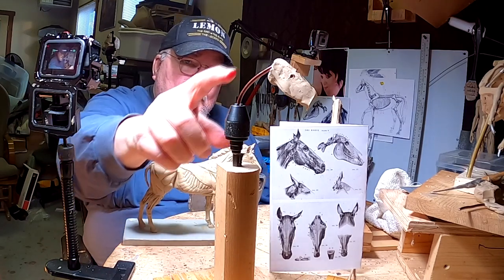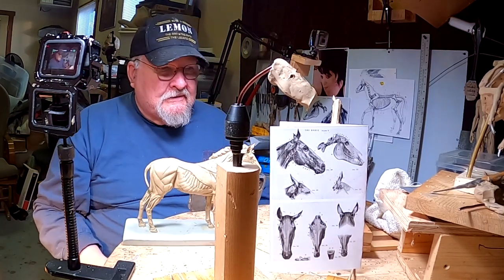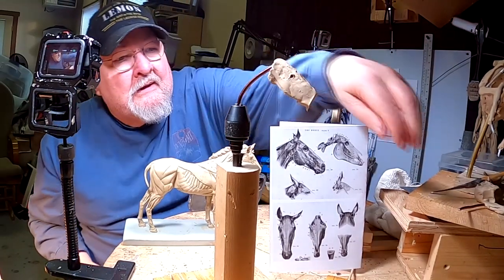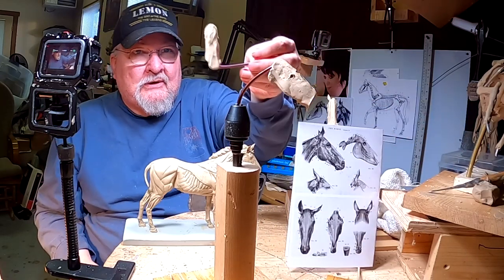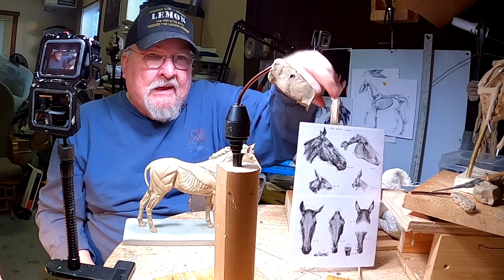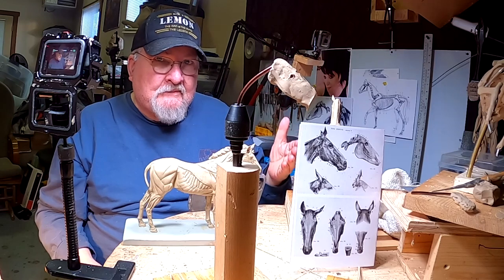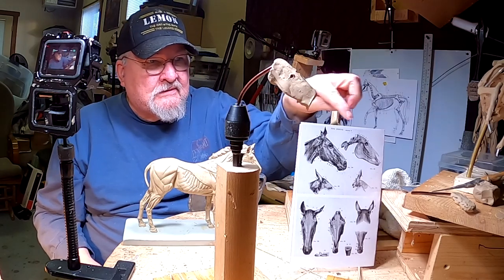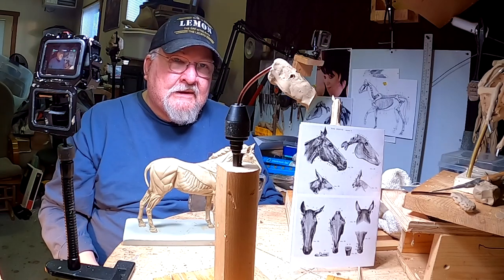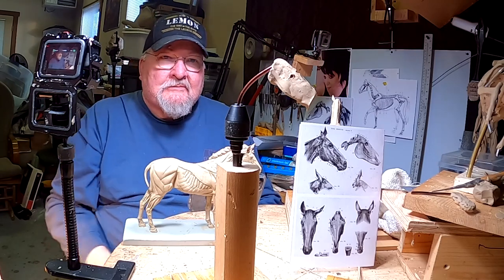I've got this jig here with the armature for the horse head in place. I've got a second horse head over here ready to go because I'm going to do both horse heads at the same time. I've got my scale drawing for the size horse that I'm doing so I can make sure the head, the eye, ears, cheeks, muscles, nose, and all that stuff is in the right place.